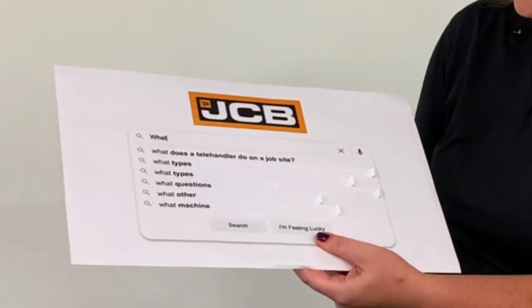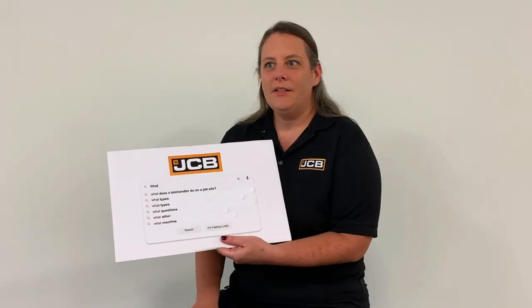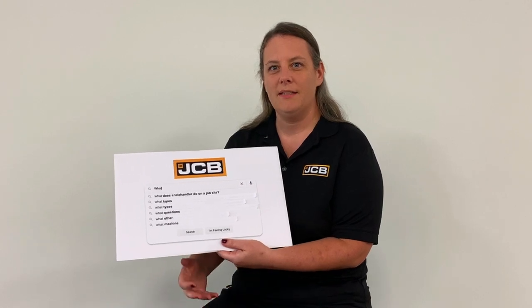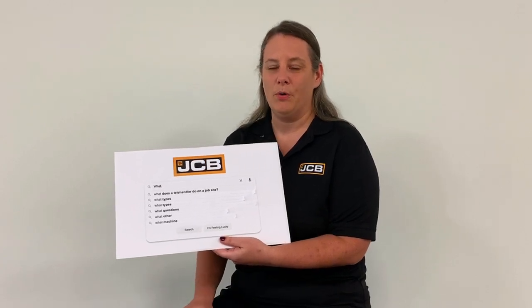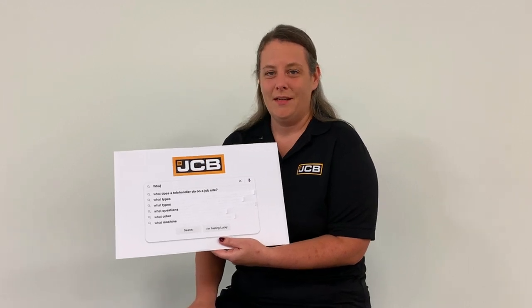First, what does a telehandler do on a job site? So a telehandler is a piece of material handling equipment. It really does a pretty simple job, but it's a very important one. It's really moving material from point A to point B, but point B sometimes is 42 feet in the air. So you always need a piece of equipment that's really going to be able to put material anywhere.